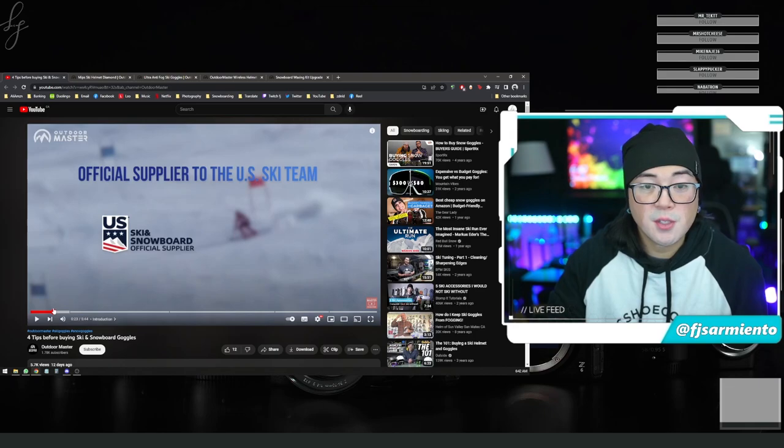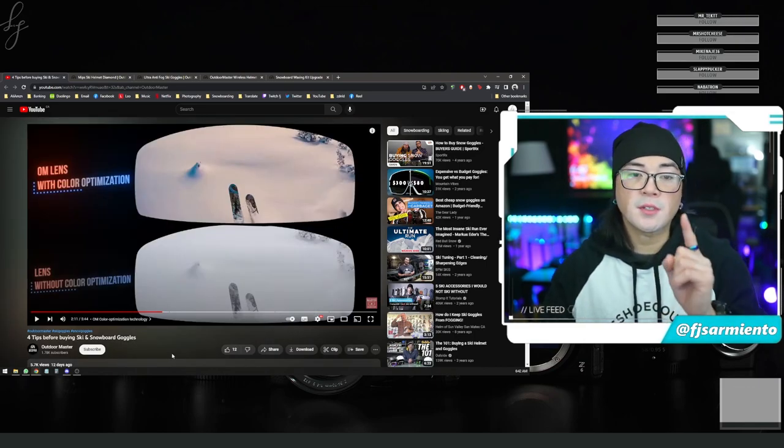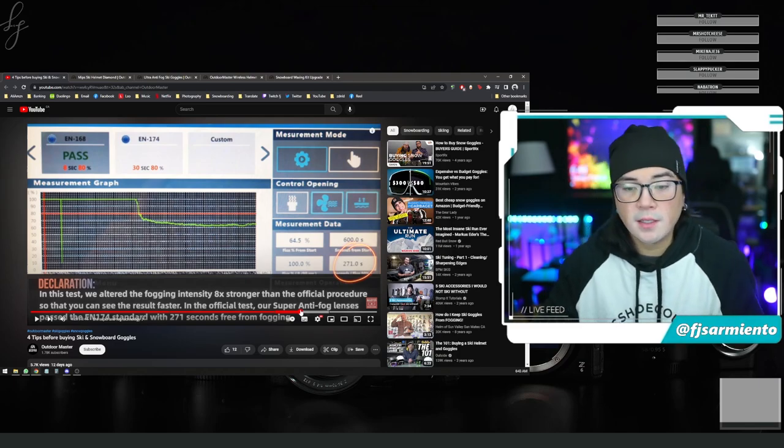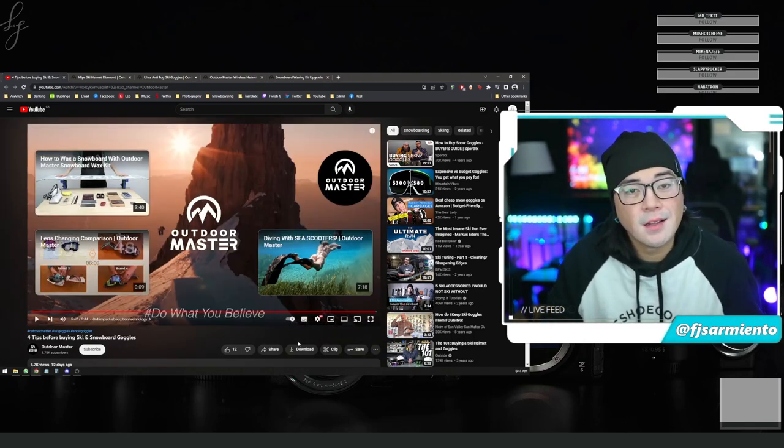There you guys have it — this has been brought to you by Outdoor Master, official supplier to the US Ski and Snowboard team. I invite you to check out their video comparison showing the Color Optimization lenses maintaining sharpness, their Super Anti-Fog technology, and an impact test demonstrating lens durability — link in the description below. Use my affiliate link and code FJ5Snow for 15% off. Thanks for watching — please like, subscribe, and hit the notification bell. Feel free to ask questions or share your own Outdoor Master feedback in the comments. Happy shredding this season!